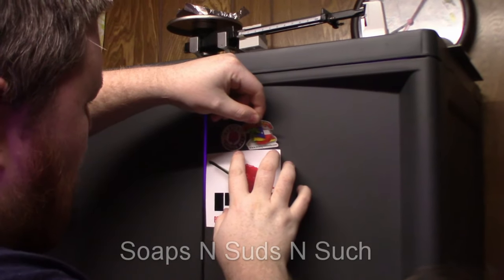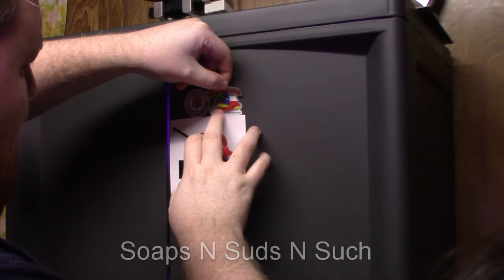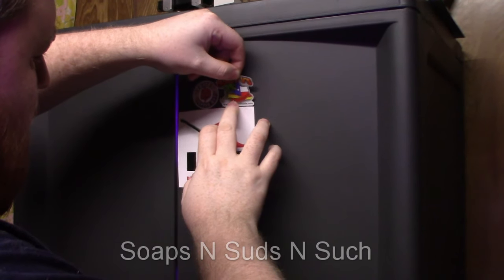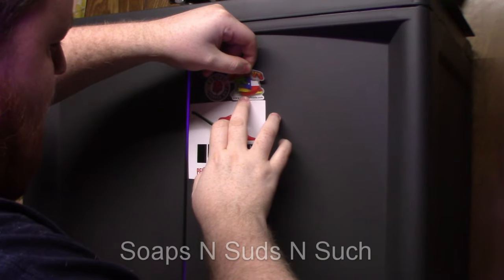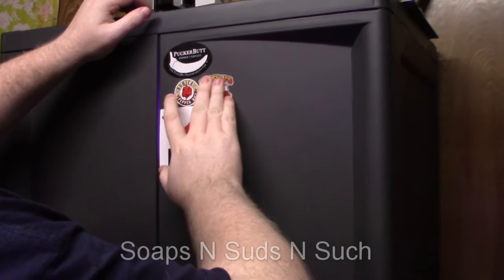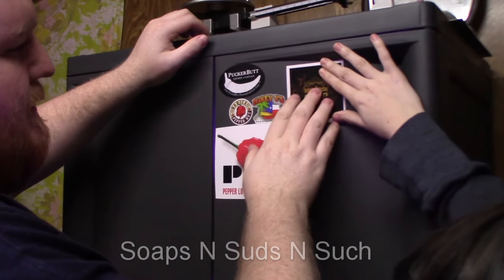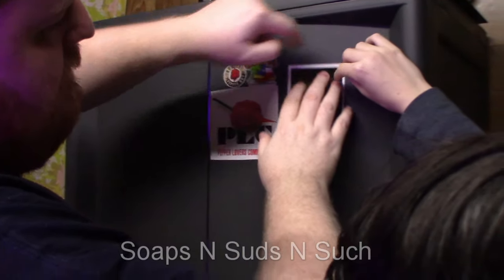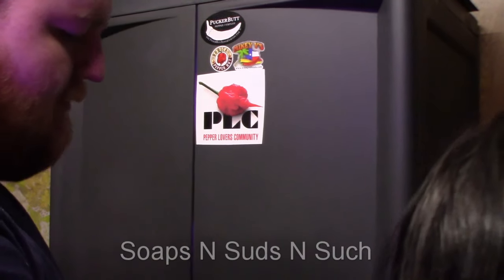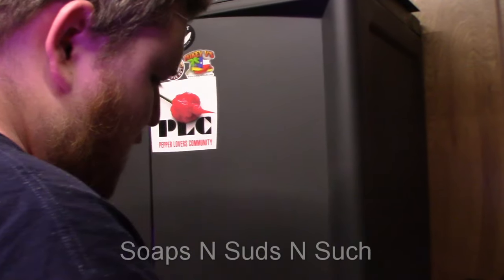There we go, there's one almost on there. I have a hard time sticking them. I'm thinking this one could go like this, but it won't go flat because the surface curves, so it'd have to go like that. We've got smaller stickers — do you want to find a small one, doodlebug?